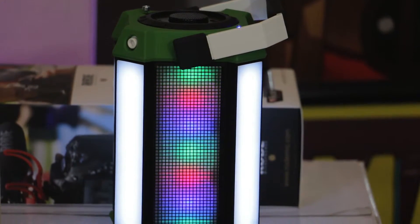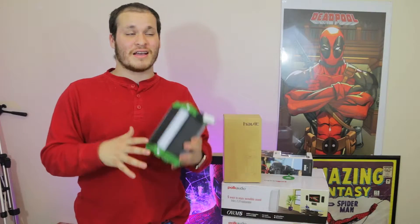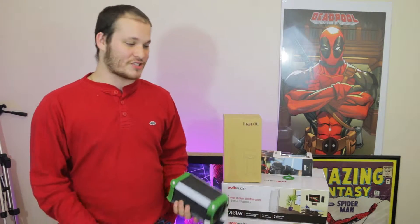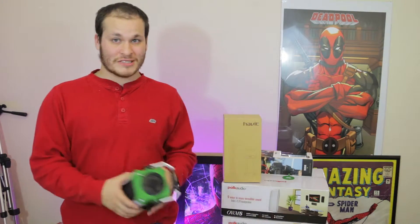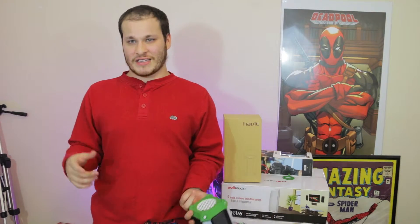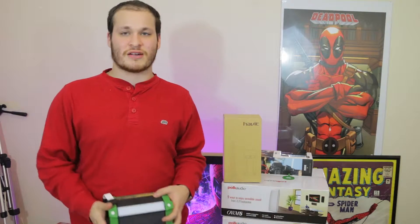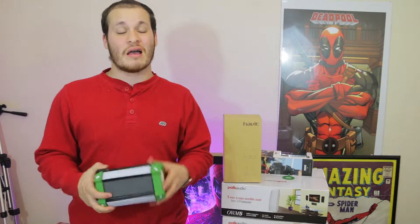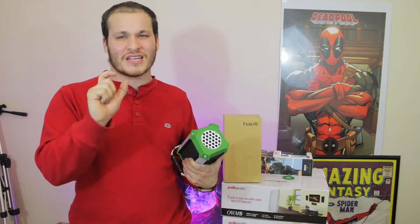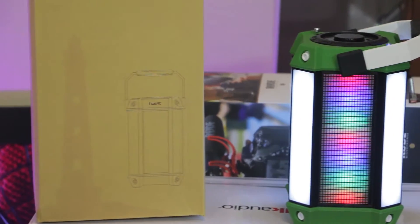Unfortunately I felt like the bass was a little lacking — it didn't rock anything — but the sound was pretty true to the music. I was able to enjoy classical, pop, rock, rap, a variety of music using this. They're not a professional sound system and won't have amazing bass, but I did feel like I wanted just a little bit more bass. If they just turned it up a little, I would have been 1000% happy instead of 900%.